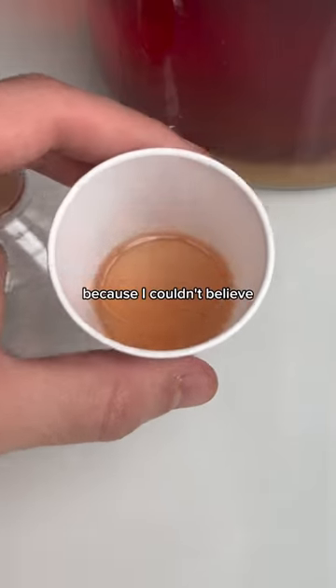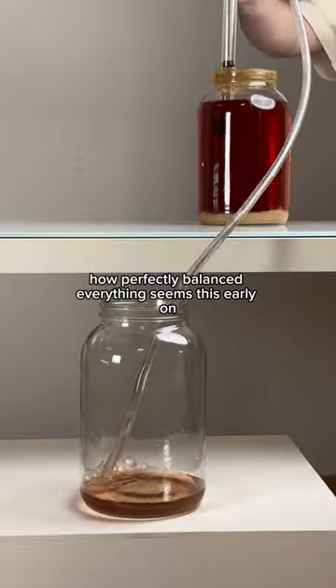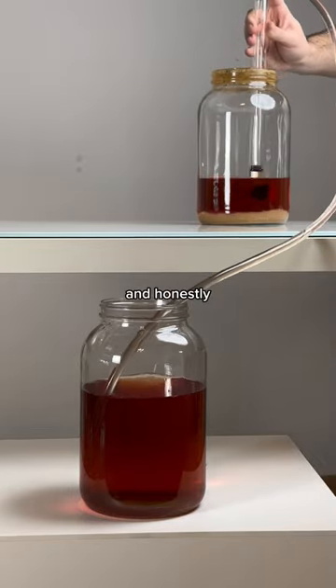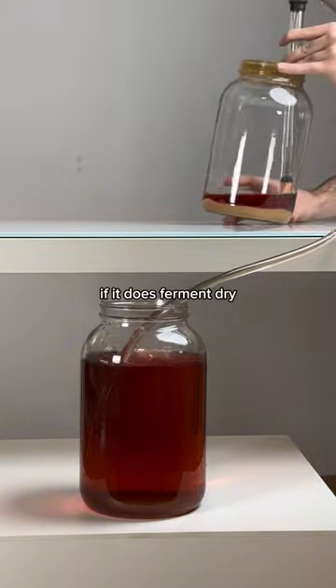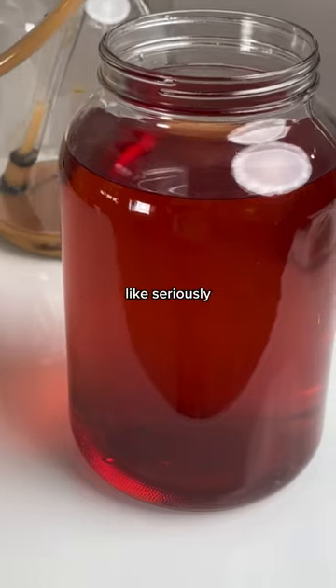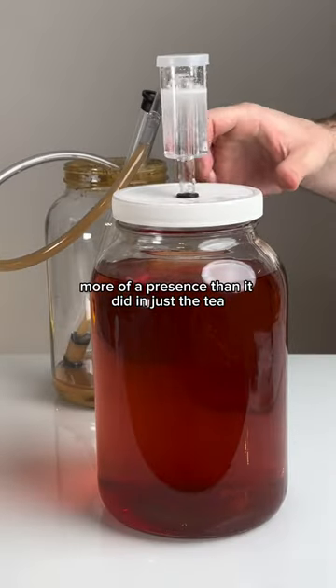Tasting this was pretty mind-blowing, because I couldn't believe how much fruitiness this tea imparted, and just how perfectly balanced everything seemed this early on. I'm going to get this transferred to a second vessel to finish out, and honestly, based on how good this tasted, if it does ferment dry, I'll probably end up back-sweetening to the same gravity I measured today, because it was just that good. Seriously, the pomegranate flavor in this mead has seemingly more of a presence than it did in just the tea.